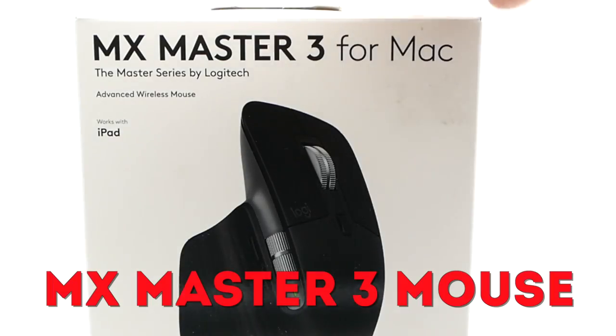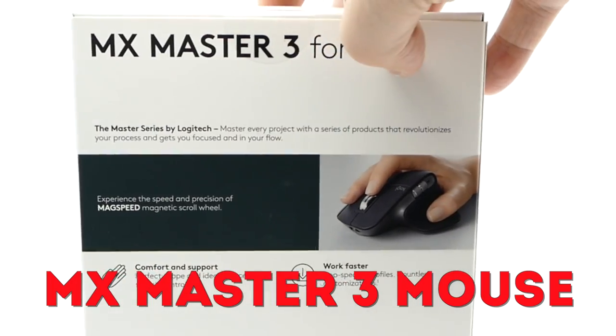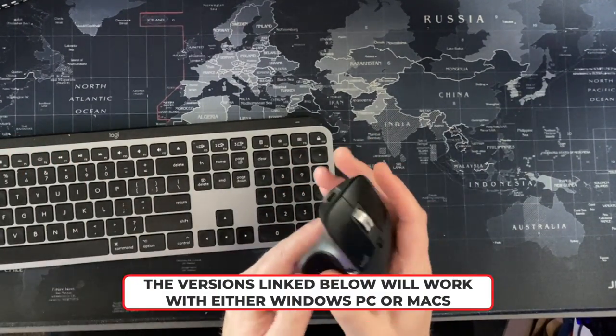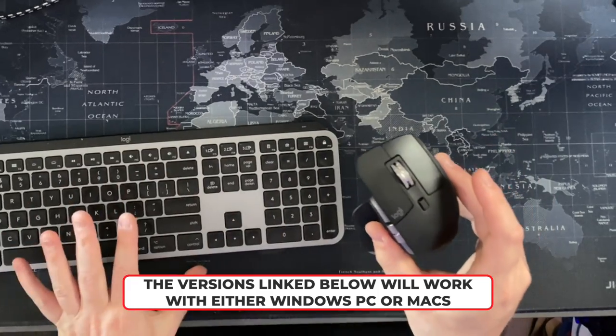Today we're looking at the MX Master 3 mouse. My version is the Mac version, so it doesn't come with the dongle, but it's basically identical to the PC version that does. It works on Bluetooth or Wi-Fi. I've had this for probably close to 12 months now.